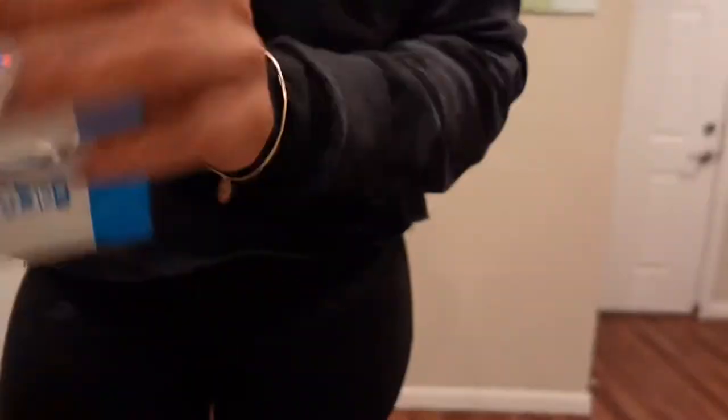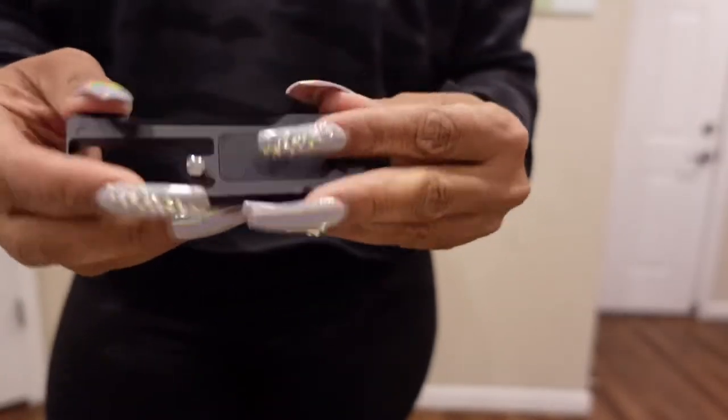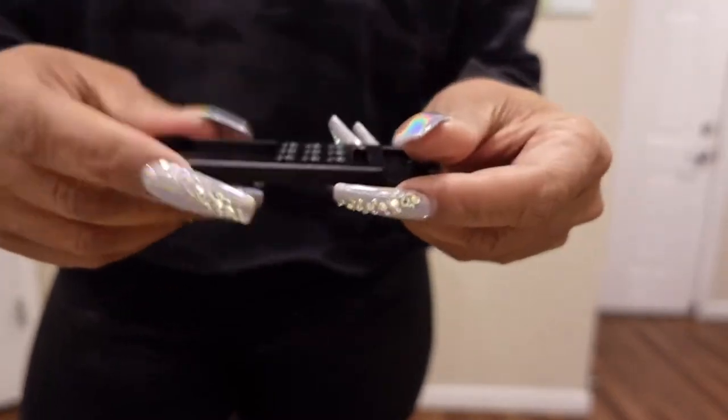What did I get from Amazon? Oh — this is an attachment for my Sony ZV-1 camera so I can attach a light to it. That's special. This goes on the bottom of my camera.